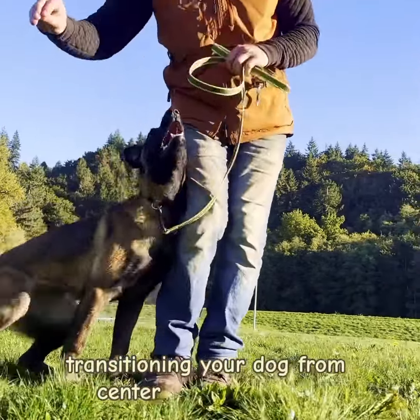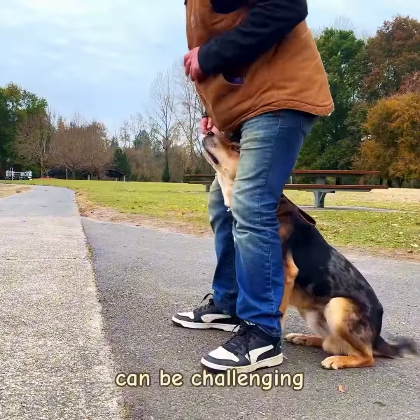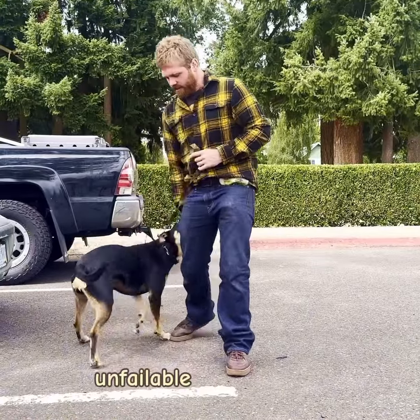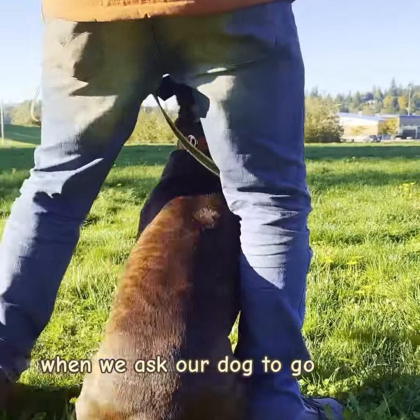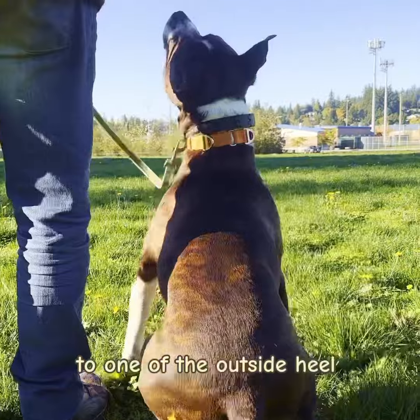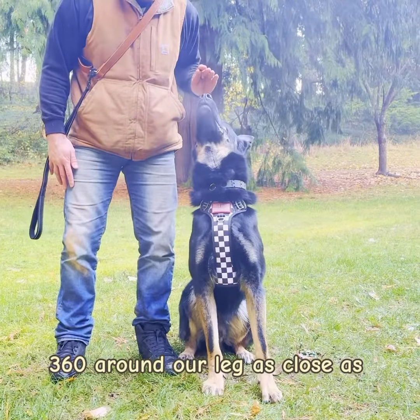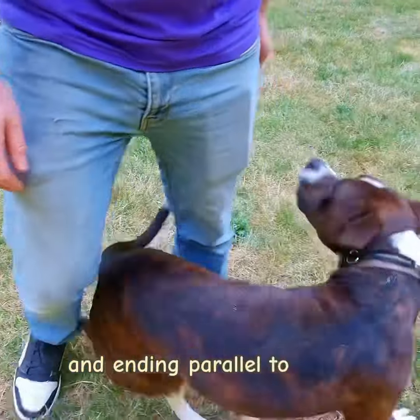Transitioning your dog from center to heel position can be challenging, but with one simple adjustment, you can make this move completely unfailable for your dog. When we ask our dog to go from center to one of the outside heel positions, we're asking them to do a perfect 360 around our leg as close as possible and ending parallel to their handler.